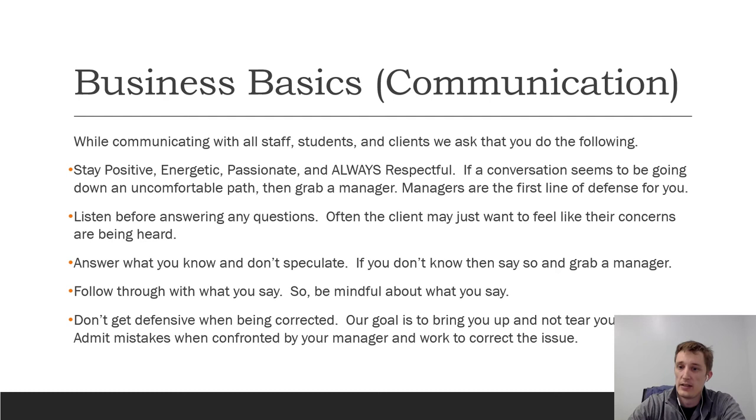Clients will try to walk over office staff — especially if you're new — and try to get stuff for free or wiggle something out of you. If you have an issue, just say 'let me go grab my manager.' Also: listen before answering questions. Often the client just wants to feel like their concerns are being heard. In meetings we'll sometimes just sit and listen for five minutes while they vent — we get a lot of information that way. Always answer what you know and don't speculate if you don't know; grab a manager for those tough situations. Follow through with what you say — if you promise a client something, deliver on that promise.